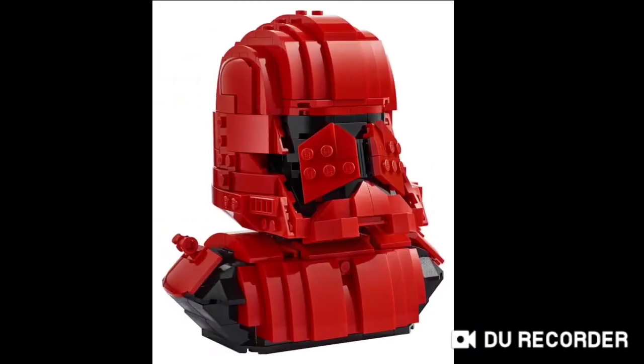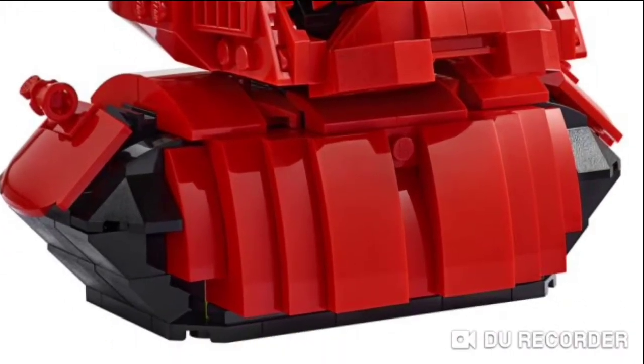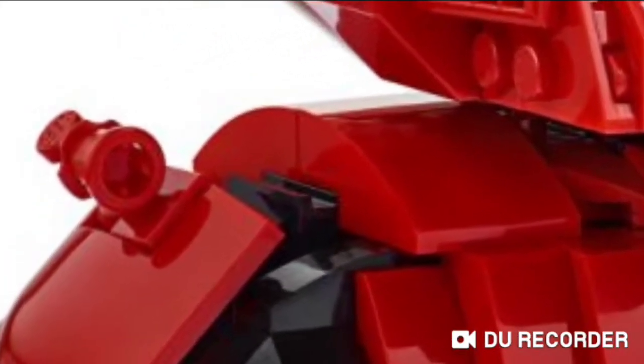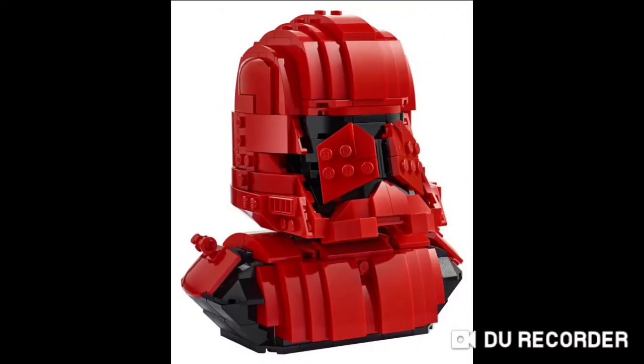So the Sith Trooper Bust does look like this. Very similar to the Vader one but with a lot more detail. As you can see it's got all the shoulder paneling and it just looks so smooth and detailed. They've got these weird things on the shoulder pads which I've got absolutely no idea what they're about, but if you look at the actual pictures of the actual Sith Trooper, they do have those on them.